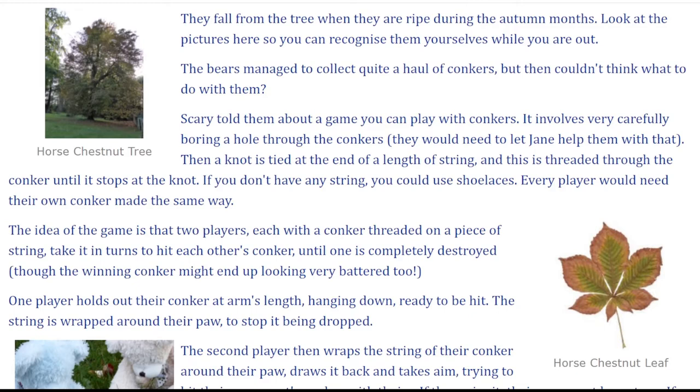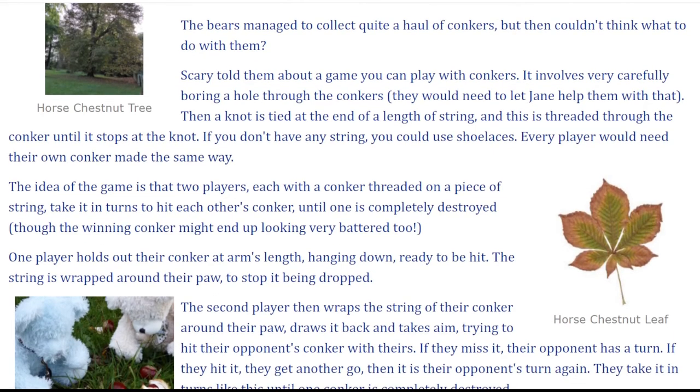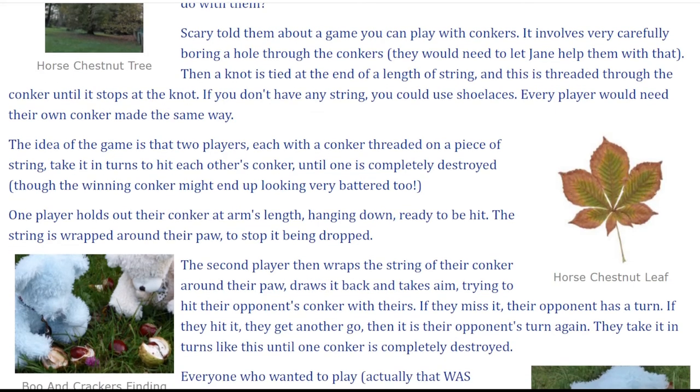Then a knot is tied at the end of a length of string and this is threaded through the conker until it stops at the knot. If you don't have any string, you could use shoelaces. Every player would need their own conker made the same way.